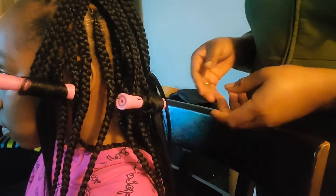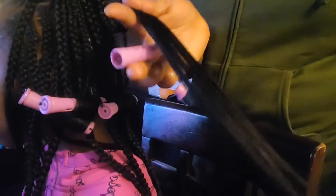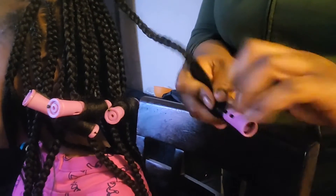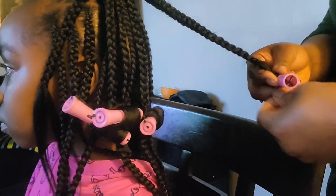When you are doing this process, try to comb the hair first — that is the way you're going to detangle any remaining hair before you use your rollers. Doing that is going to give you a nice and beautiful result.